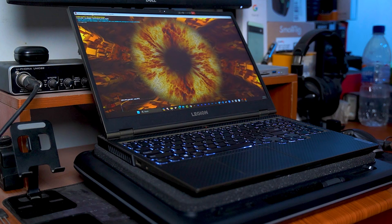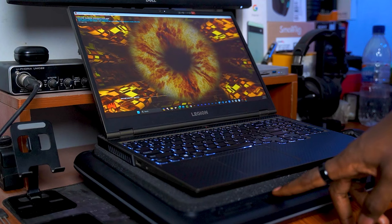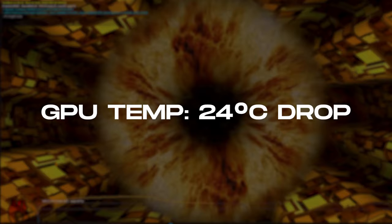I started off with a Furmark benchmark test and after a couple of minutes, my laptop reached a peak temperature of around 90 degrees. Then I turned on the cooling pad and set the speed to 2800 RPM, and the temperature dropped down to about 73 degrees within a few seconds, and then it slowly continued to trickle down to around 63 degrees, showing a drop in GPU temperature of around 24 degrees Celsius.